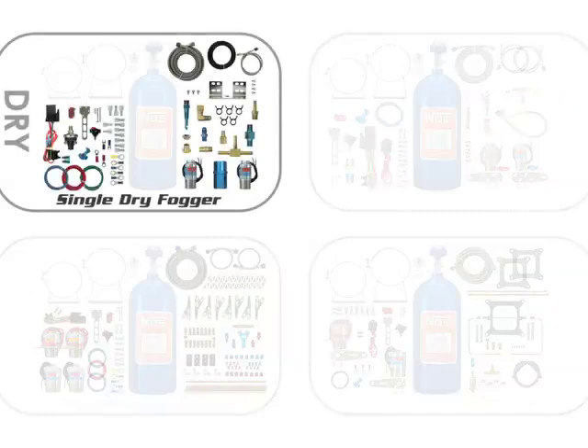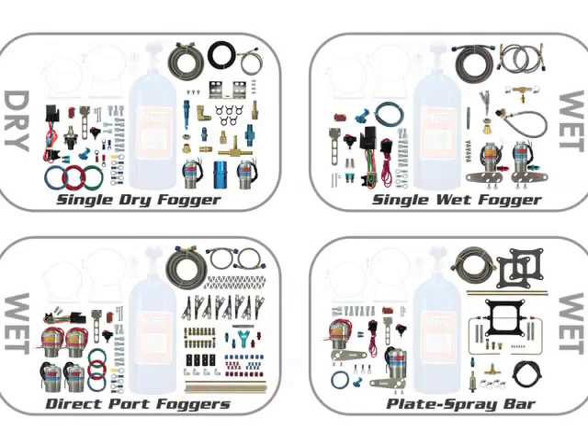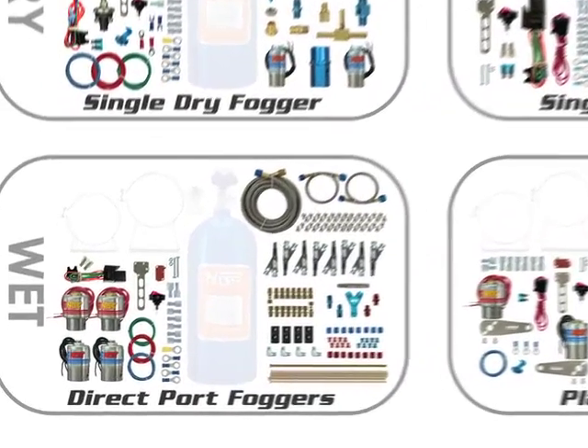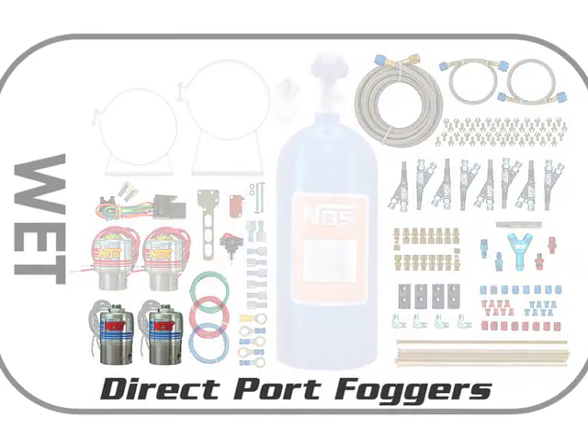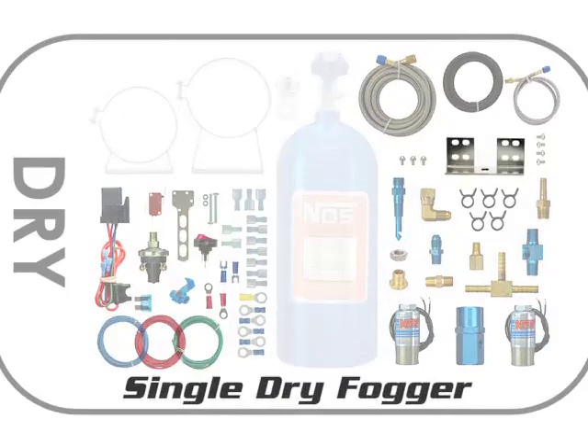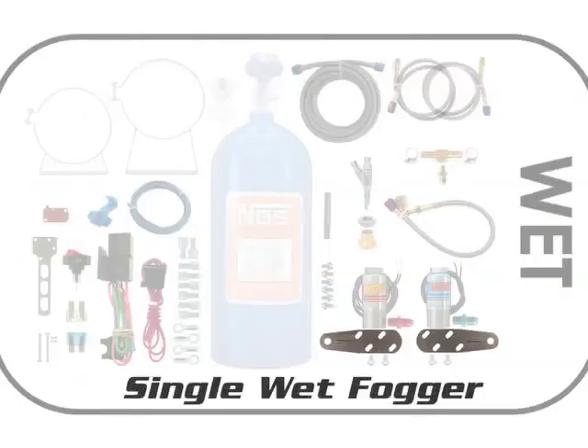NOS dry systems usually have two nitrous solenoids, and most wet systems have one nitrous solenoid. However, many kits, such as direct port kits, will have more than one nitrous solenoid to supply the larger amounts of nitrous oxide to the engine. In most kits, there will be brackets supplied that allow you to secure the solenoid to a convenient place near the nozzle.